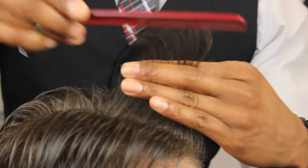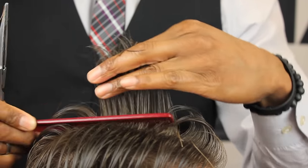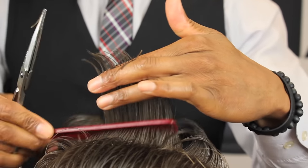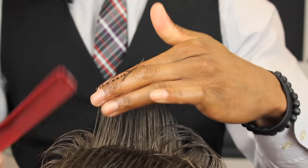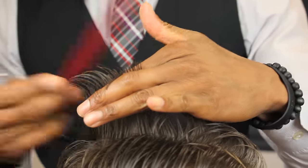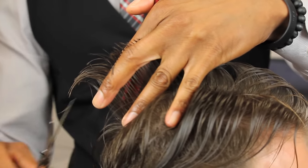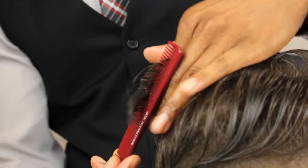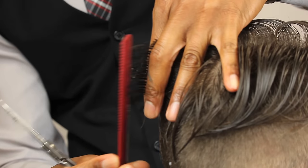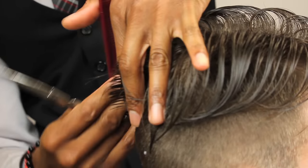We're going to get our guideline started, starting in the front. As they teach us in school, I'm going to angle and not cut past that second knuckle. I'm going to angle and establish my first guideline, keeping my Jatai International comb in my hand, doing my best not to cut past that second knuckle.